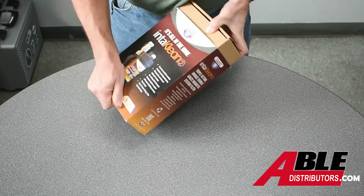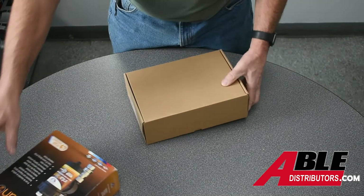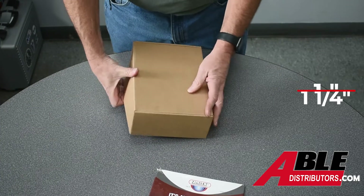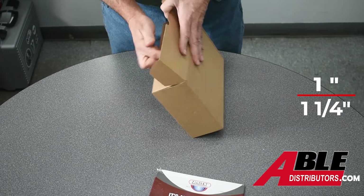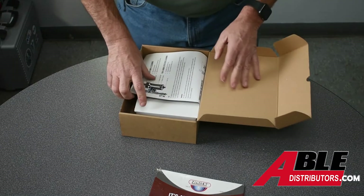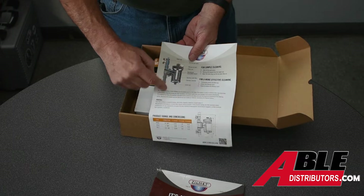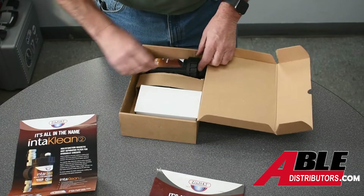If I can get this box open — there it is. So it's the IntiClean. We have this in one inch and inch and a quarter, so no matter what size you're looking for we've got it. It's got a little diagram showing you how the thing works, a little spec sheet and a flyer.